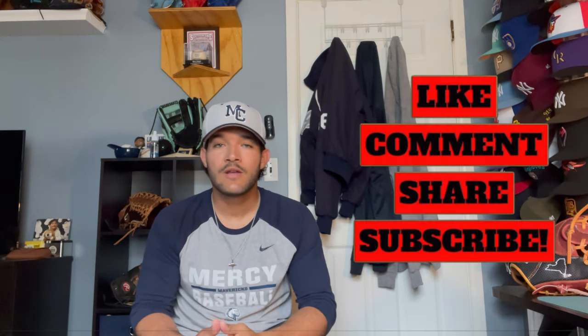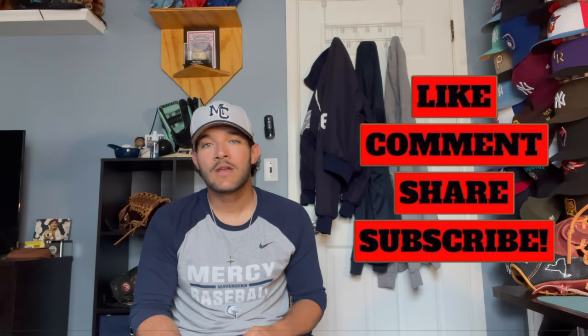If you guys end up liking this video, I would really appreciate if you like, comment, and share. Subscribe to the channel for more videos. I've been trying my best to pump out as many videos as I could now that the season started. But without further ado, let's get started.